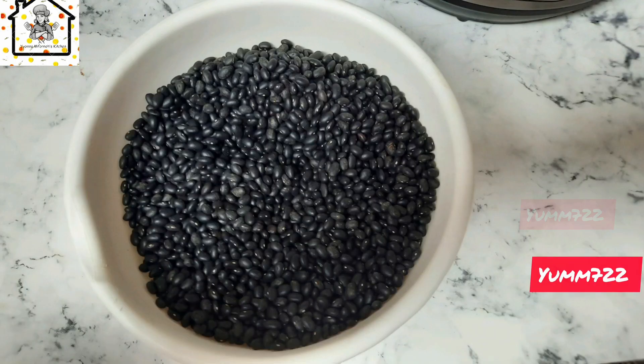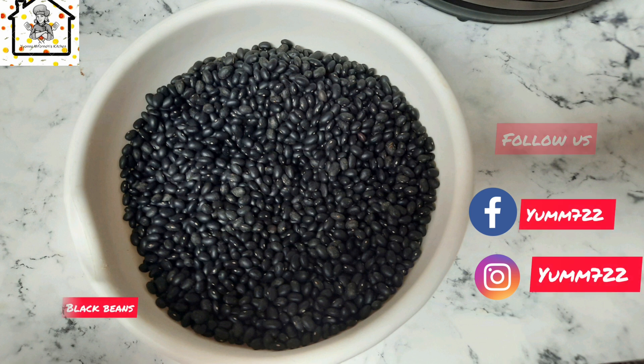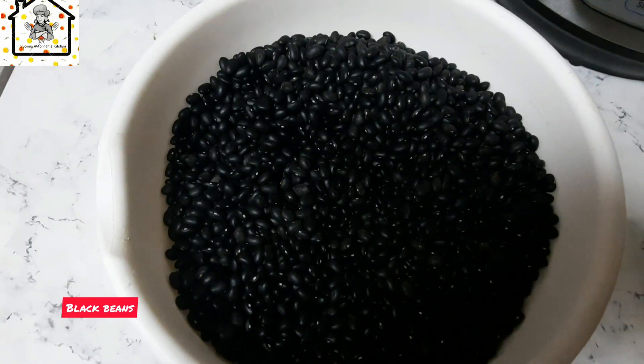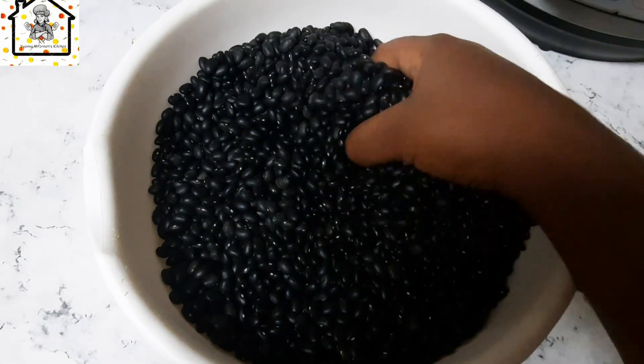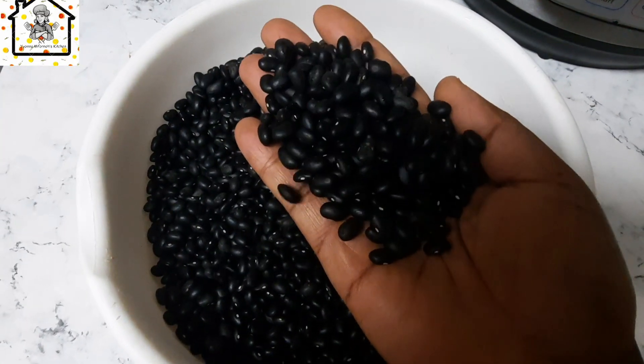Friends, you need some beans. So here's some black beans — it's about four cups of black beans. The next thing we'll do is just boil some water and pour it inside.